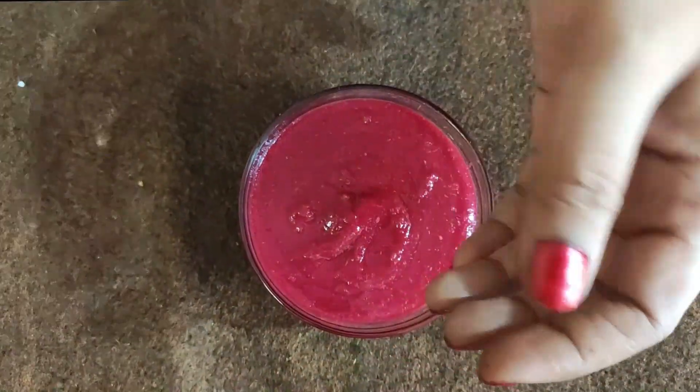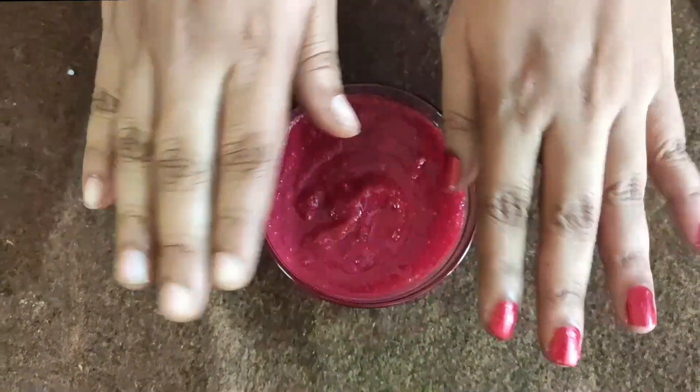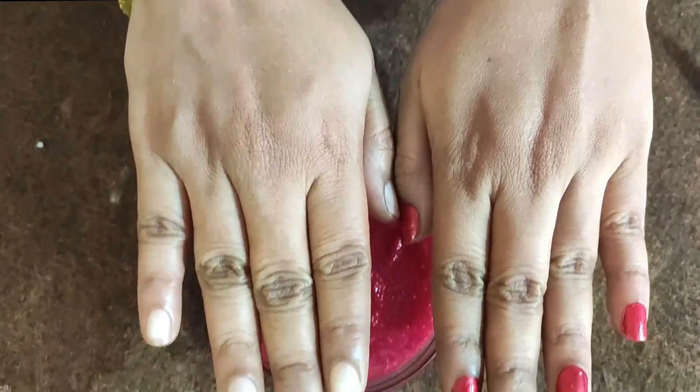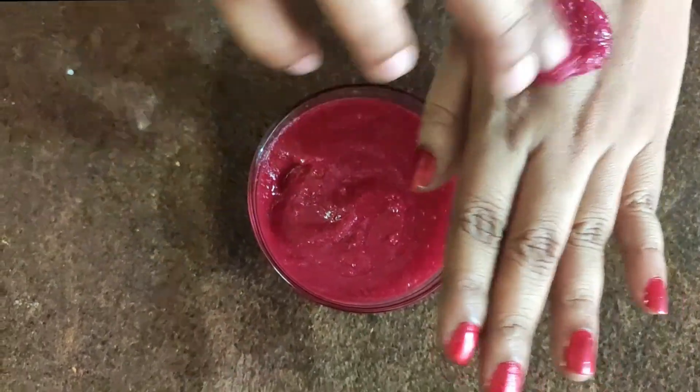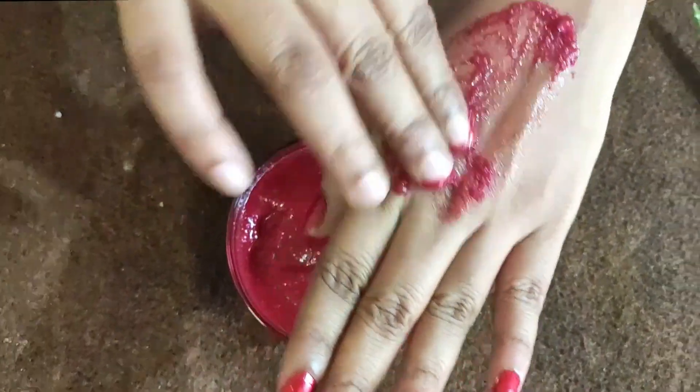We also use aloe vera gel which contains vitamins A and C, and is very good for the skin. It has a lot of moisture. Be aware of any side effects when using this pack.